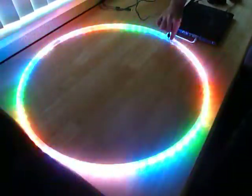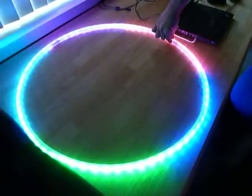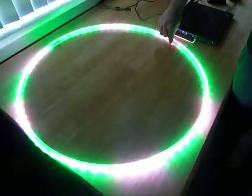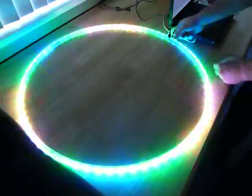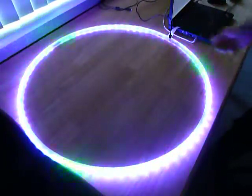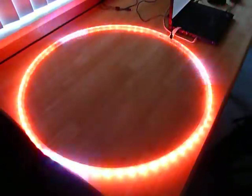If I continue to push that first button, it will cycle through the color palettes. You'll notice this area right here lights up to blue when I just momentarily push it.